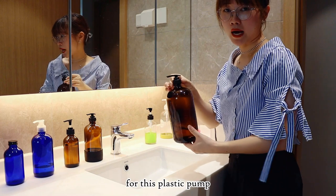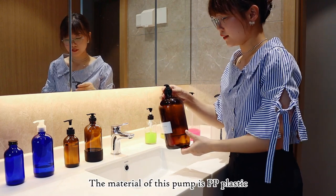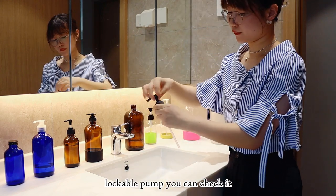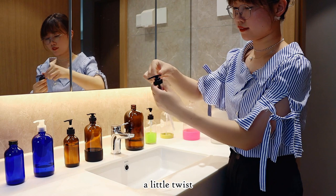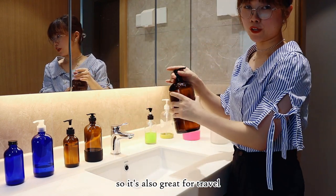For this plastic pump, the material of this pump is PP plastic. It is also a lockable pump. You can check it — you just need a little twist and it can be locked. So it's also great for travel.